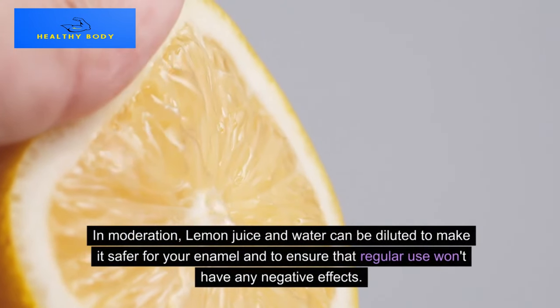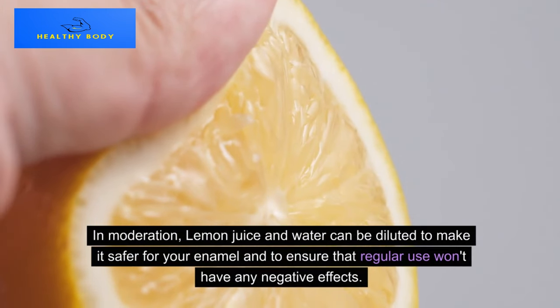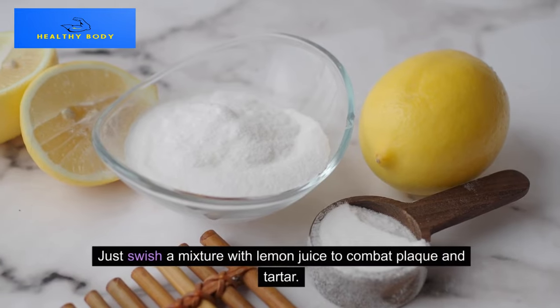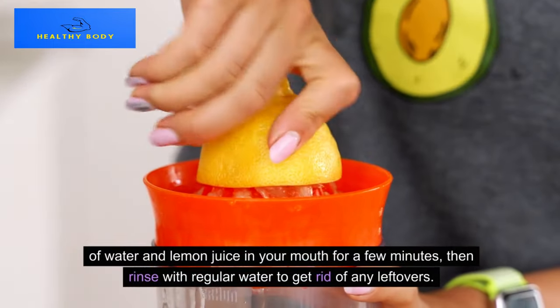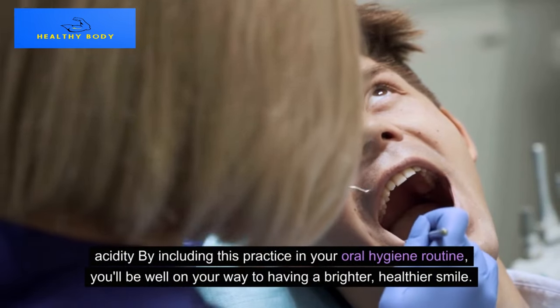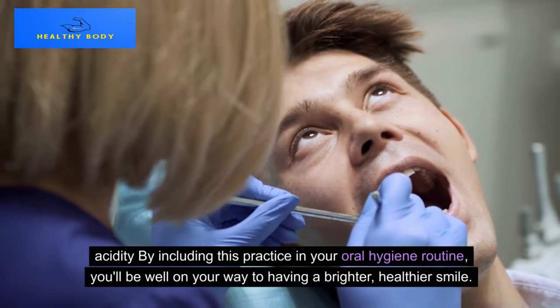In moderation, lemon juice can be diluted with water to make it safer for your enamel and ensure that regular use won't have any negative effects. Just swish a mixture of water and lemon juice in your mouth for a few minutes, then rinse with regular water to get rid of any leftover acidity. By including this practice in your oral hygiene routine, you'll be well on your way to having a brighter, healthier smile.